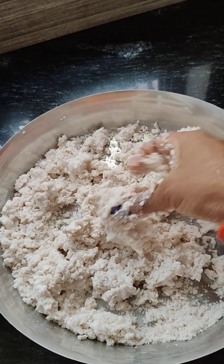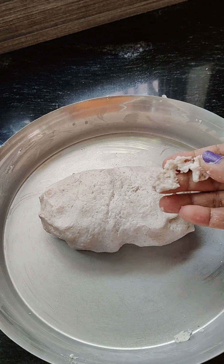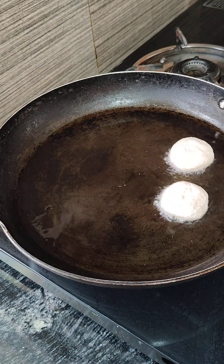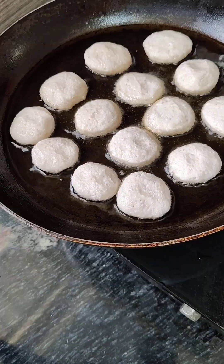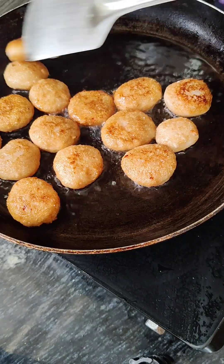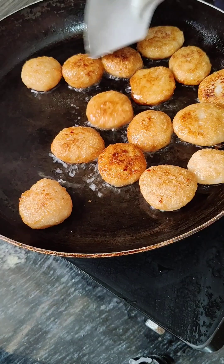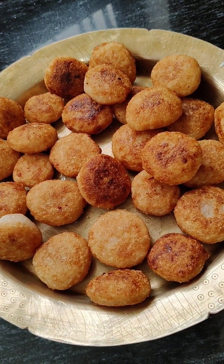If you have any questions, please comment below the video. Please press the button and use the thumbs up. I will make this paste. How much is this paste? I will put the tail into the bowl.